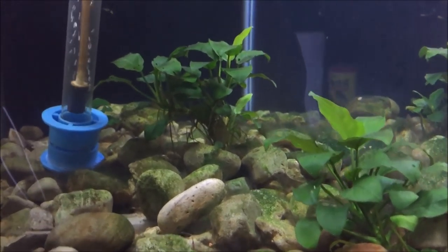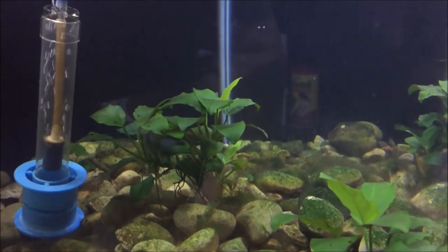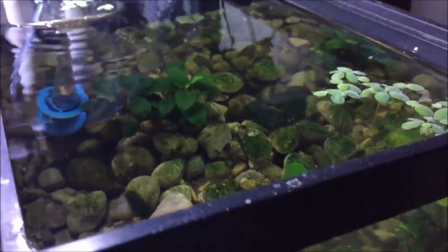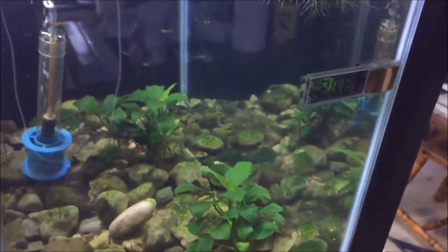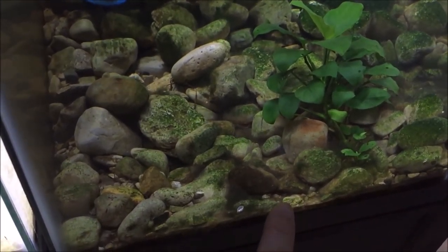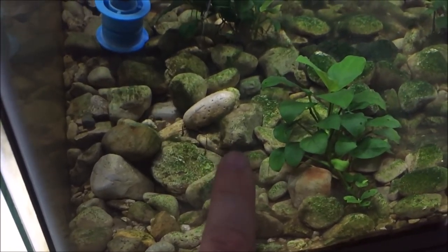This is a soft water tank, so it's under 100 TDS. That means it's probably got more of a neutral to lower pH, but probably not too low because there's not a lot of acidity in here. If I added leaves and stuff like that, it could make it more acidic.